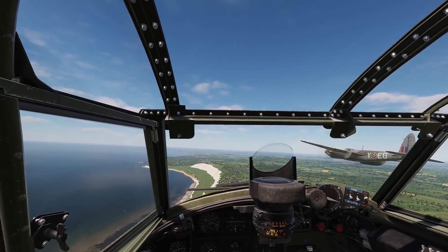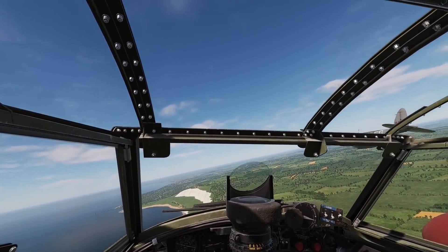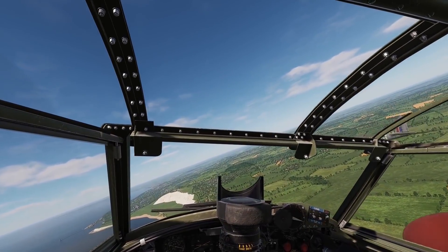And that concludes this taxi and take-off introduction. So thank you for watching, and I will catch you all later.